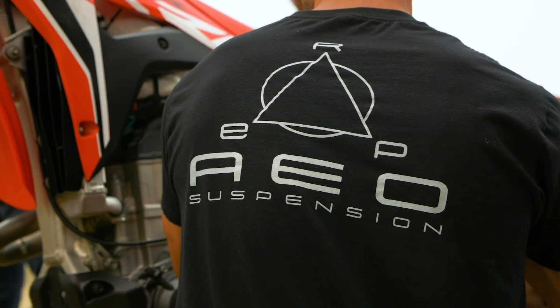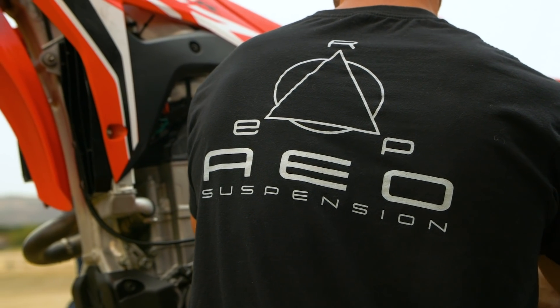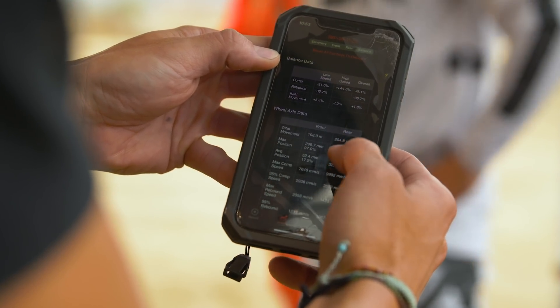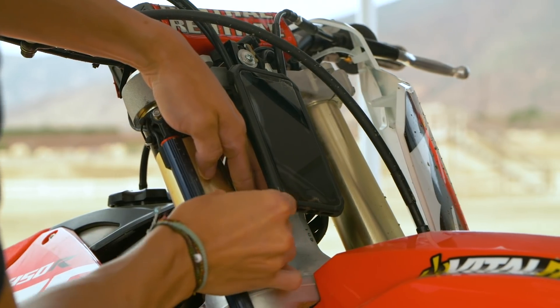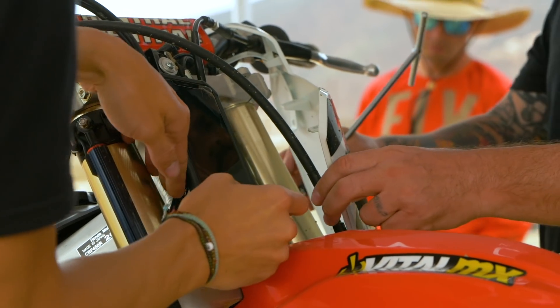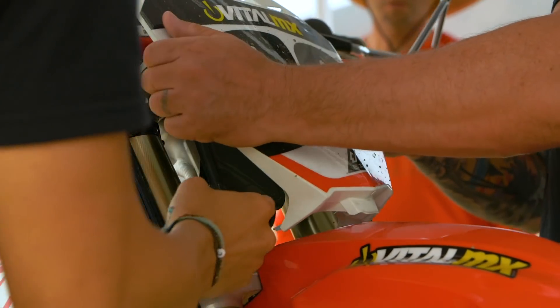The Motion Instruments system has a physical fork and shock monitoring unit that connects to your phone through an app, and it's way easier to use. Mark, you've used this for a little bit — tell me about your experience. So far it's been very simple. The mounting isn't too bad, and once you get it on the bike for the first time, no tools are needed — it just pops right on. The main reason I wanted to go with Motion Instruments is you don't need a laptop — it goes straight to your phone.